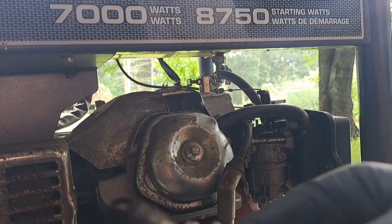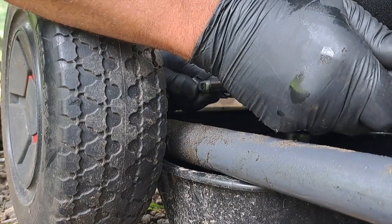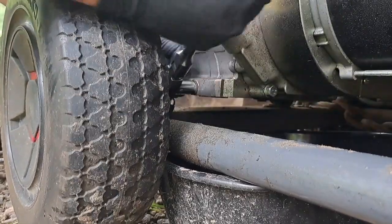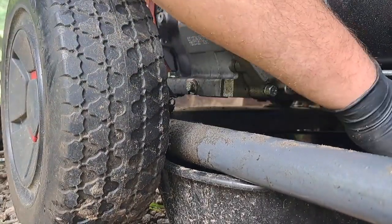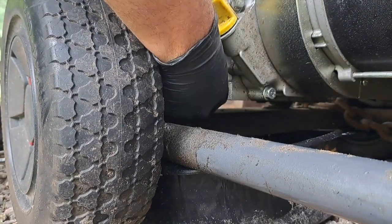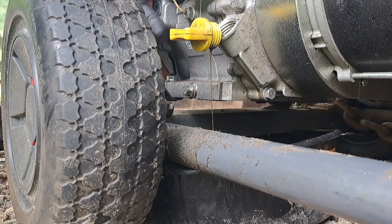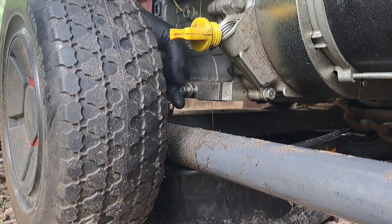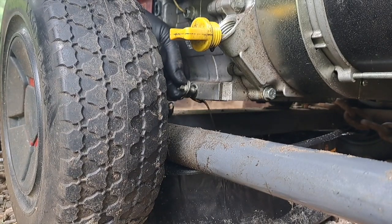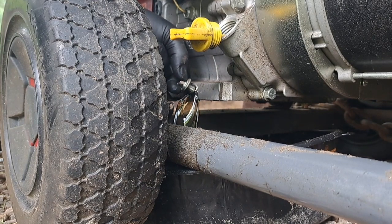It looks fouled up for sure — smells like straight-up gasoline. But that sucker should fire. It was too tight on the drain plug — maybe they changed the oil once, maybe after break-in. It's got such little miles on it. That is so much gasoline coming out. Let me try to keep it from making a mess. Don't want oily gas getting into the water table. Look how thin that fluid is.